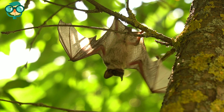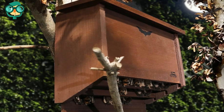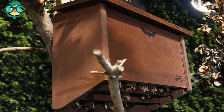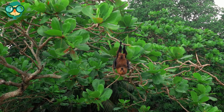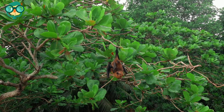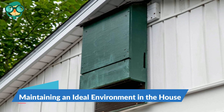However, bats are picky about where they roost. Taking steps to make sure your bat house is in a prime location at the right height, painted the right color, and close to the water and plants, will help create an ideal bat environment and keep them coming back. The first method is maintaining an ideal environment in the house.